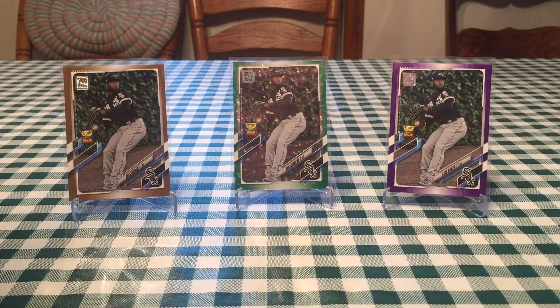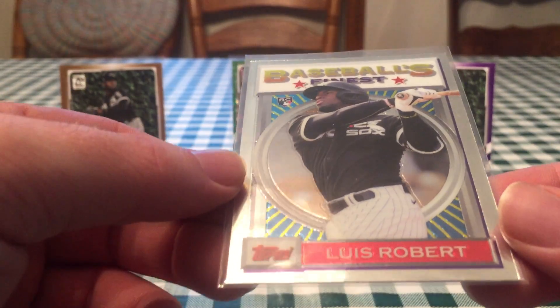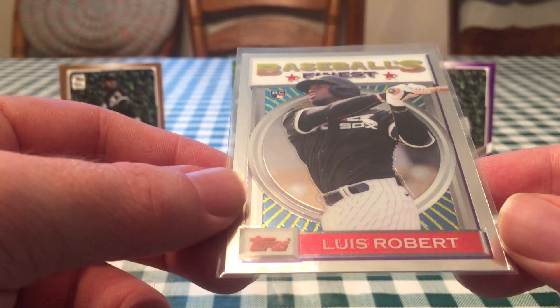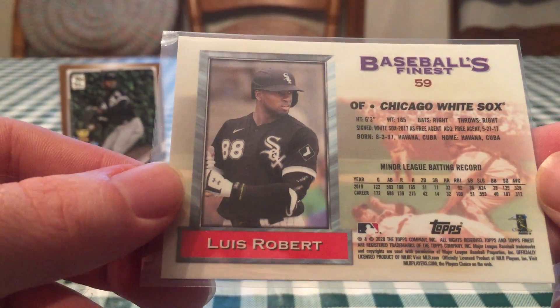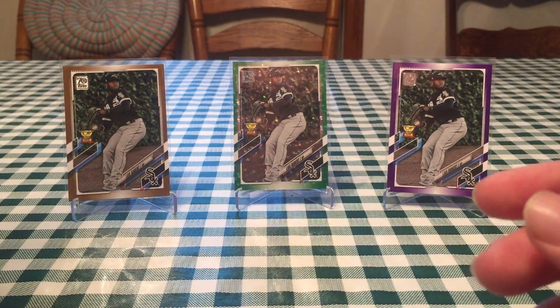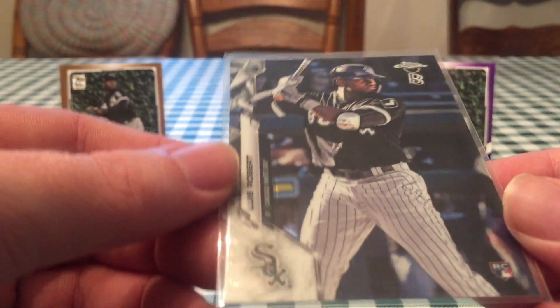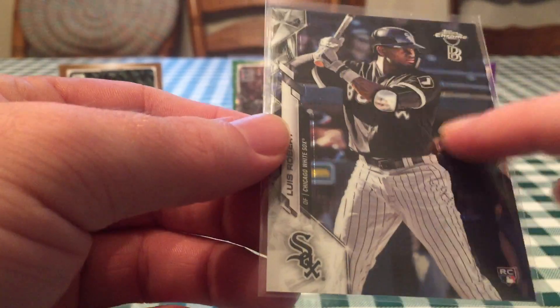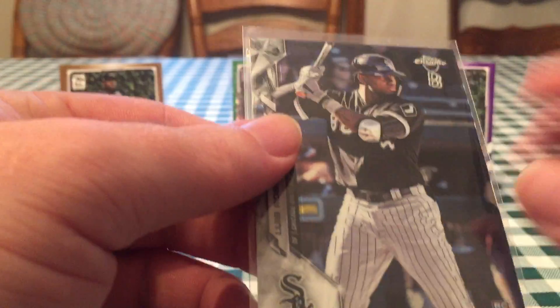Here are some of probably my higher end cards because they didn't print a ton of them. This is from Topps Finest Flashbacks. If you haven't already, check out my very first video on the channel — probably pulled one of my biggest pulls ever from the first pack. They didn't make a ton of these boxes, so probably one of his most collectible rookie cards. Same with this Ben Baller Topps Chrome — a really cool card. Just his regular Topps Chrome image but it's got the ice on the side and the Ben Baller chain.